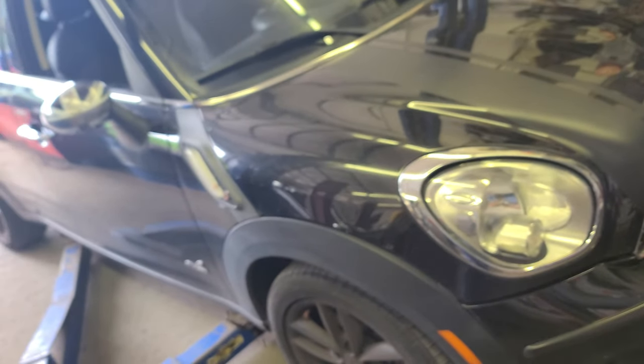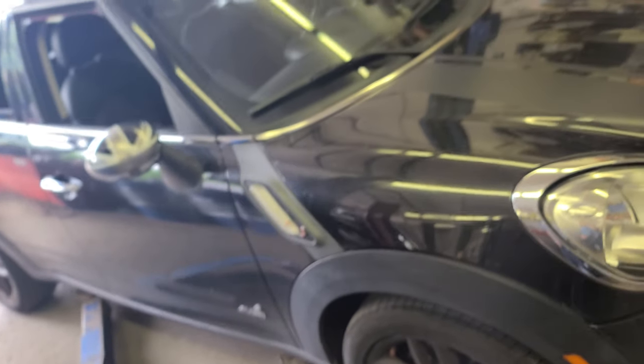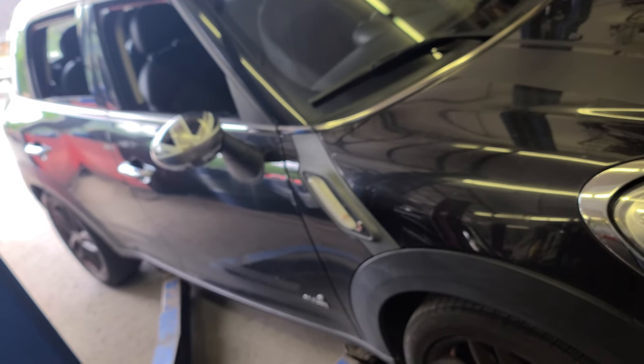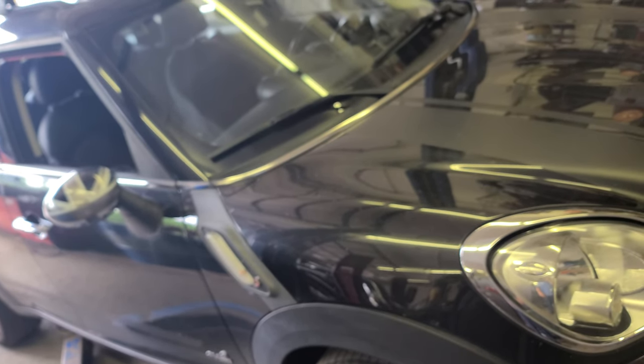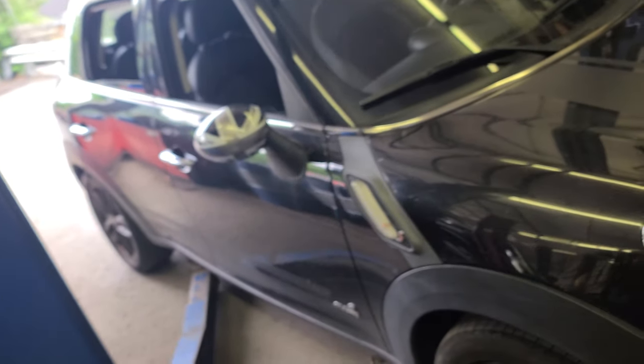Hey, what's really good guys, welcome back. I have this 2013 Mini Countryman — Mini Cooper 2013 — and I'm gonna show you how to do the oil change in this, and after that I'll show you how to reset the oil life too. Come with me.